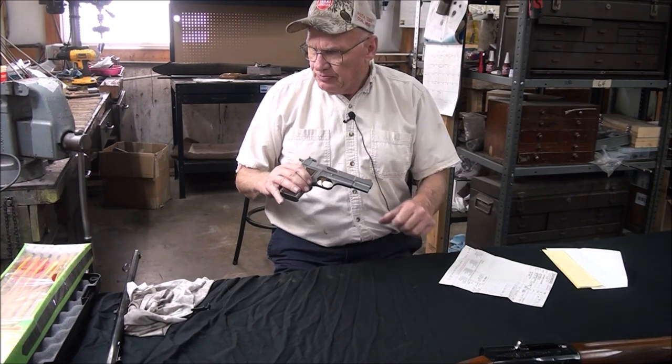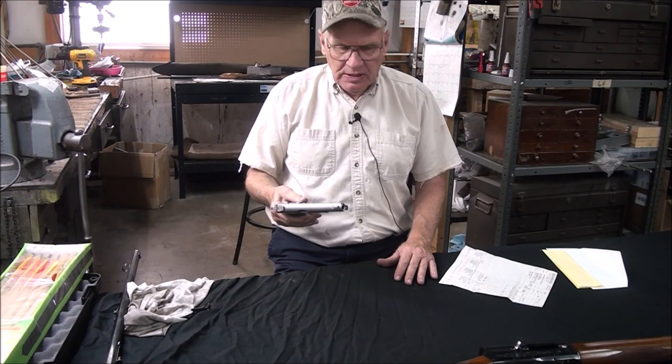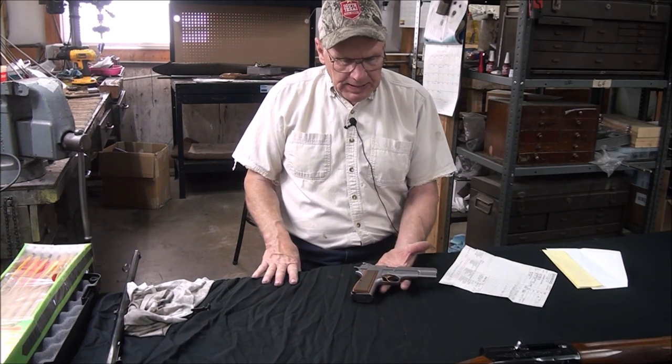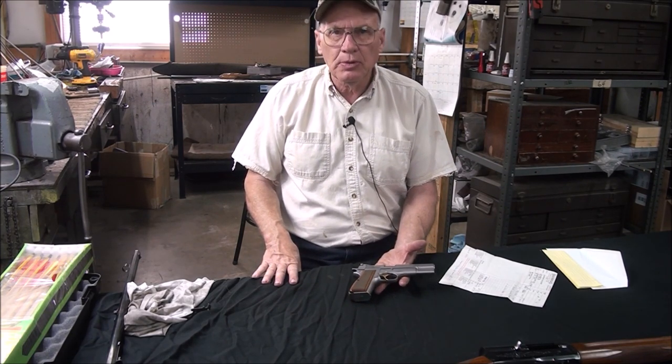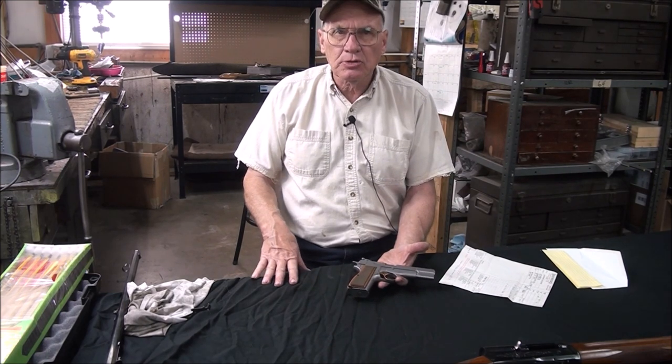So that's about what we've got going on this week in our little gunsmithing facility here. Thought maybe you'd find these things to be a bit interesting — I know I did. We'll see what we can come up with in the next couple weeks; we'll have some new items come in and we'll lay them out on our special table and talk about them.